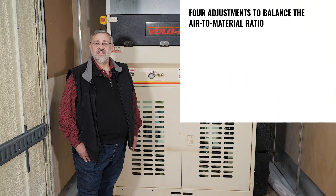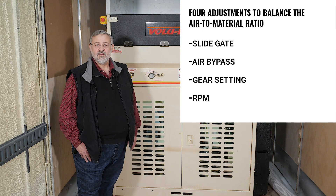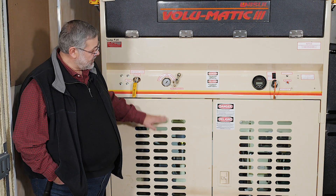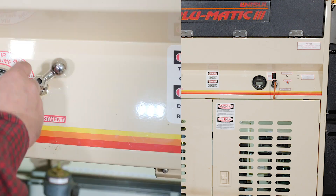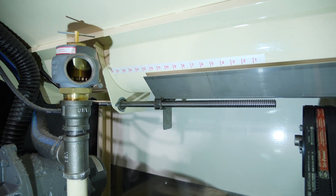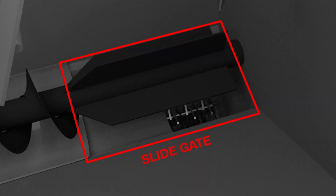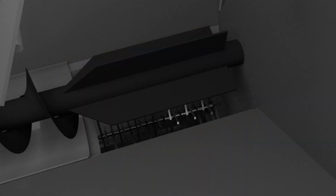There are four adjustments that interact to balance the air-to-material ratio in any machine: the slide gate, the air bypass, the gear setting, and the RPMs. The slide gate is located at the bottom of the feed hopper. By opening or closing it, you can control the amount of insulation that enters the air stream and how much the material is conditioned, or how fine the fibers become.